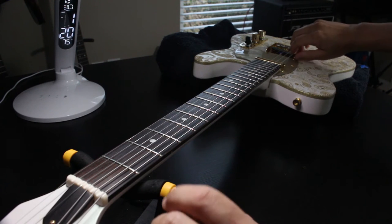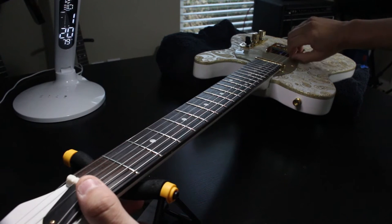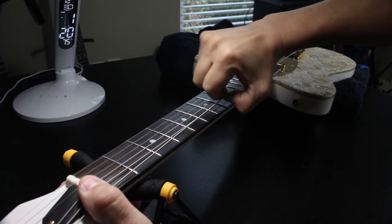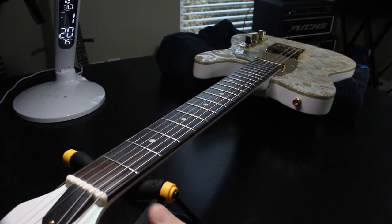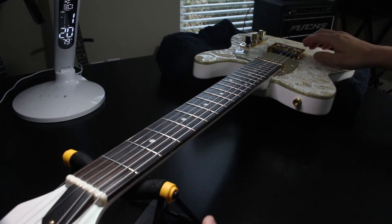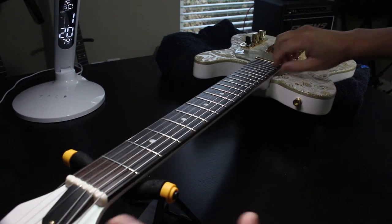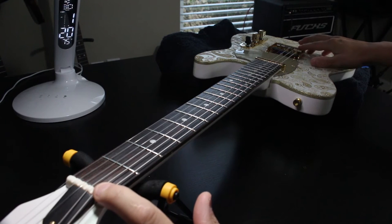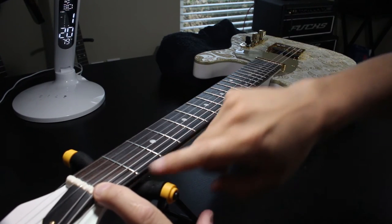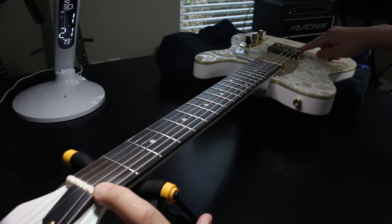I see a lot of guys, when they put strings on guitars — and this is just one way to do it, there's many ways to do it — they'll pull up on the string. A touring guitar tech, one of my friends, showed me something a little different. When you just pull up on the string in the middle like this, it does a couple things: it stresses the nut and the saddles a little bit, and it also doesn't actually stretch the string evenly from one end to the other.